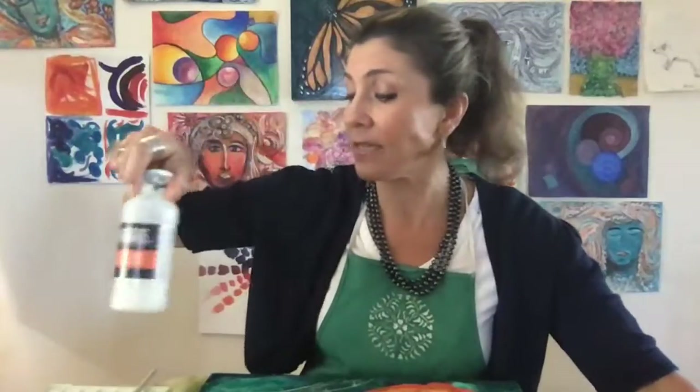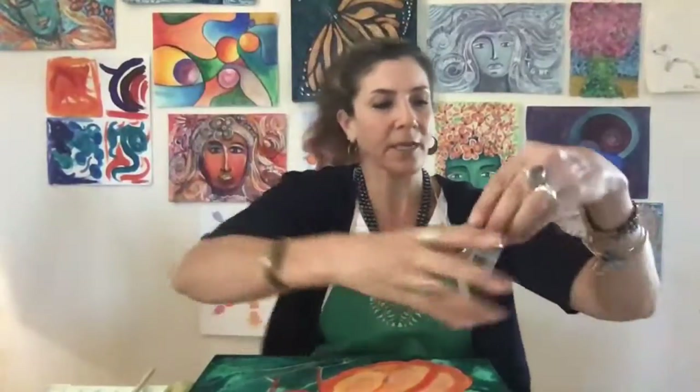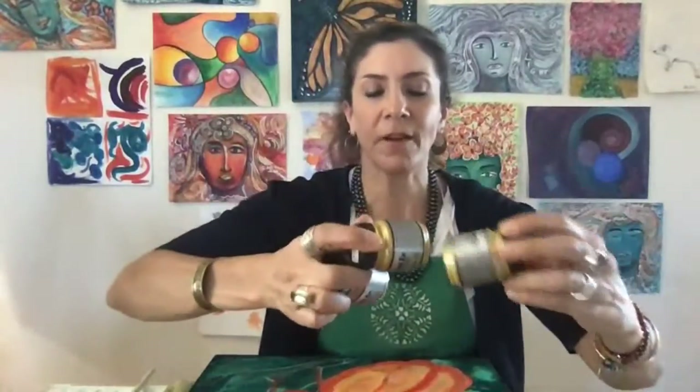I'm also going to be using these powders. This is what I'm using for the powders, and I'm using this medium to blend all of these elements together. On the canvas, I'm using these powders — these are pigment powders. They're finely ground and granulated, very finely granulated mica, colored mica with pigment, shine, and sheen. They create dimension and interest.